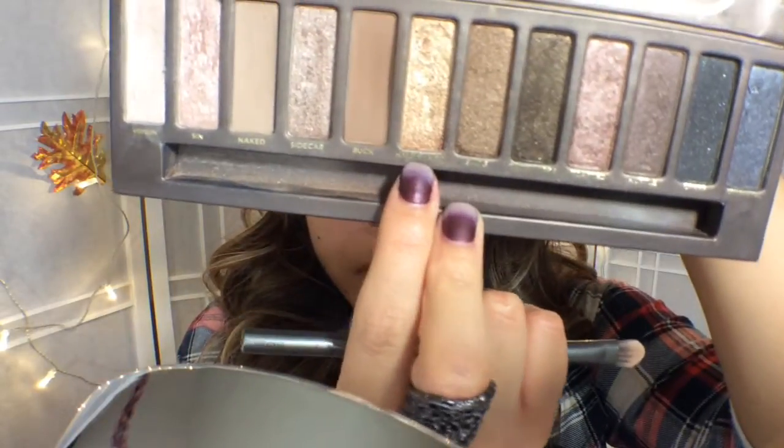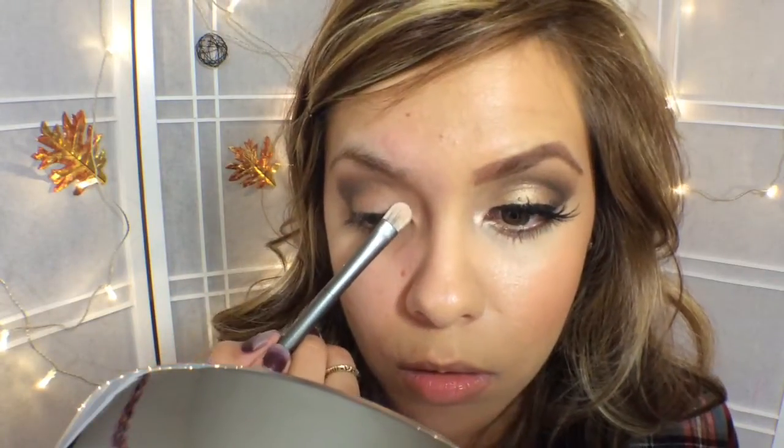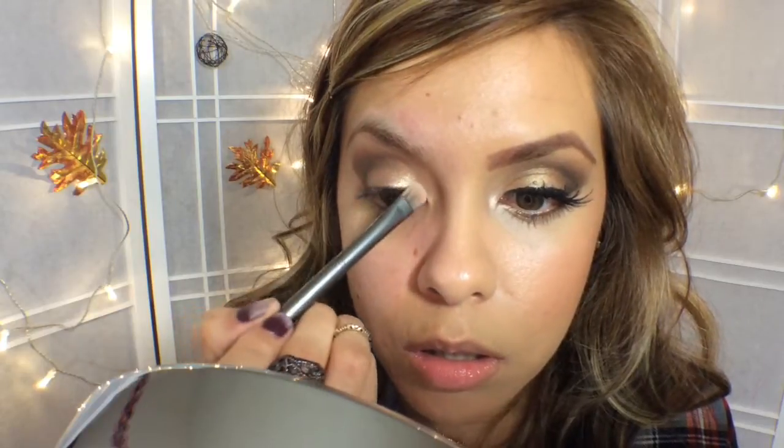Now I'm going to go ahead and do Half Baked and put that on my lid. I love this look, you guys — I feel that it is beautiful and it can actually go with three different colors of lipstick. Stay tuned towards the end of this video where I will demonstrate those three types of looks.